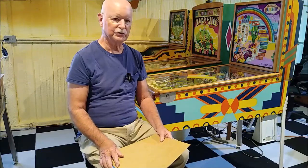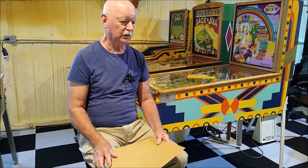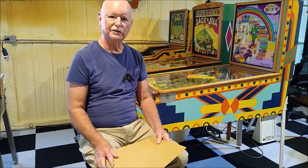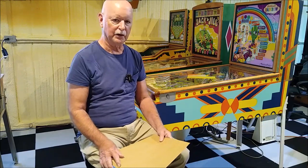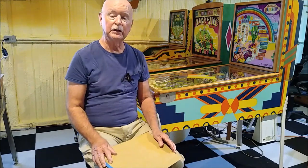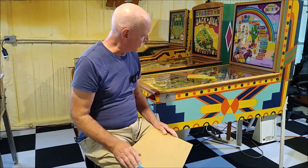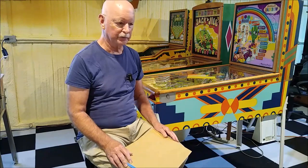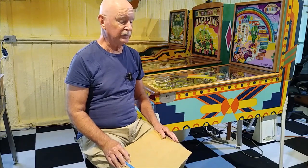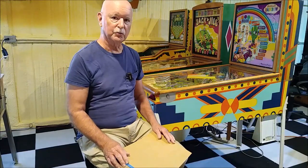Hi, Al Lewis here. Today I want to talk about stencil making — one specific technique that I've been using on cabinets that require either a lot of colors or a lot of complicated shapes. A lot of those I've experienced are the 1950s pinballs. Gottlieb had some pretty complex designs with colors and shapes. This is probably the toughest one I've done — a 1956 Gottlieb Rainbow pinball machine. I call this the jigsaw puzzle stencil method. I started using it when I did a Gottlieb Around the World, a 1959 pinball. It had some complicated shapes and a lot of colors, but not as complex as this.